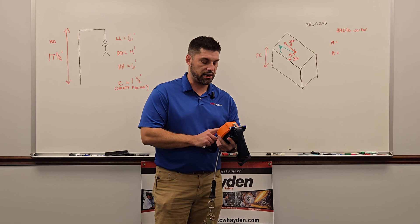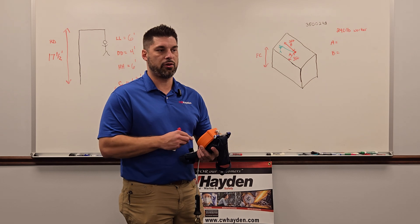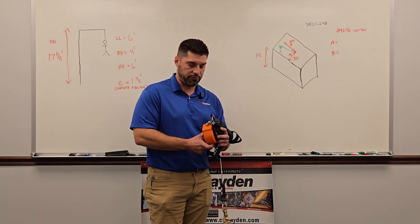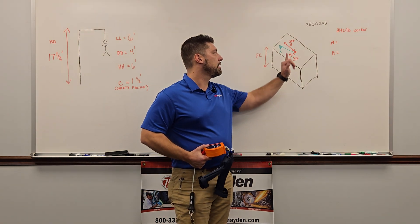SRLs are a little different — each SRL is dependent on the instruction booklet that comes with it. There should be a chart in every single instruction booklet, and we need to go off that chart. It's very well explained in the instruction booklet, but we're just going to use this one as an example today.